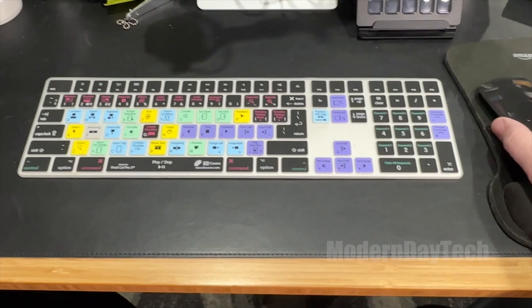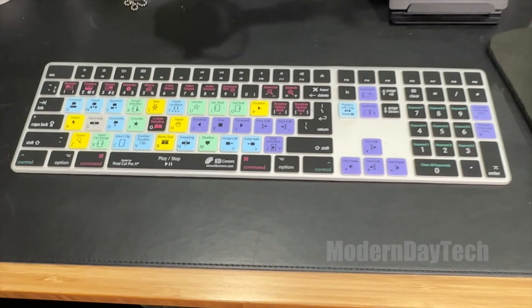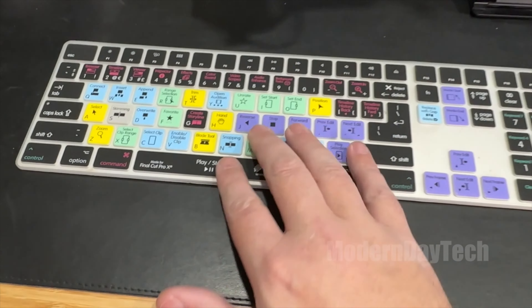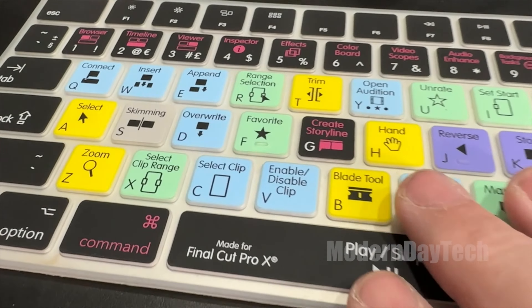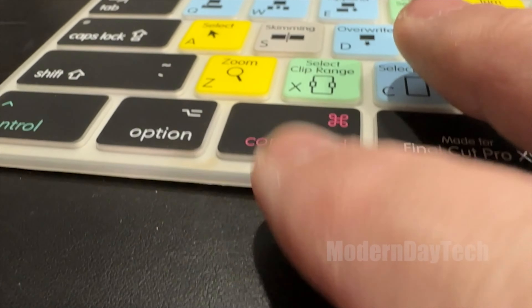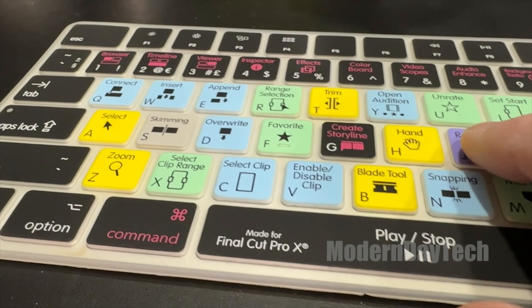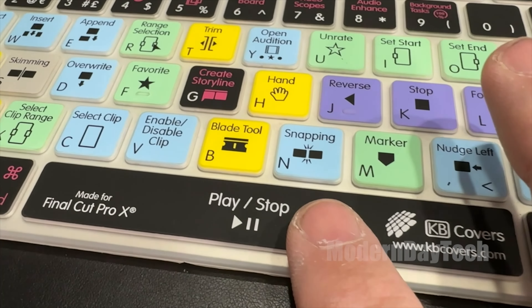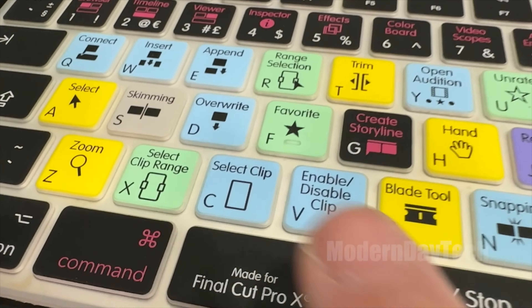I've always wanted one of these because I'm pretty big into Final Cut Pro. I know a lot of the shortcuts, but I don't know them all, and if I knew more I would probably forget them. So something like this — I was like, why not? It would solve two birds with one stone: keep my keyboard clean and help me with some Final Cut Pro shortcuts.